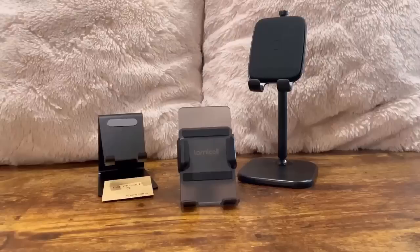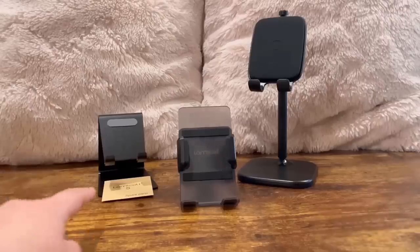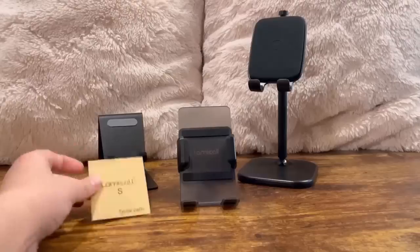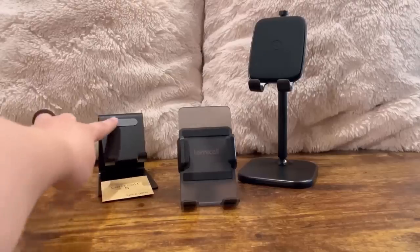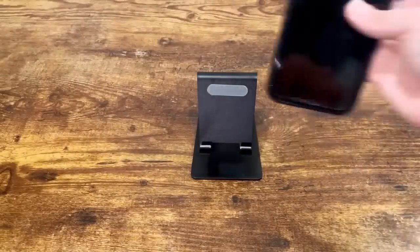The company Lemmicall also offers other products — two of them being the DP03 phone stand and the S1 phone stand. The S1 phone stand also has spare parts, specifically the rubber protection you see right here. The S1 phone stand is meant for desktop use — you just place your phone on it, and just like the CV01, it also has an opening for you to charge your phone.